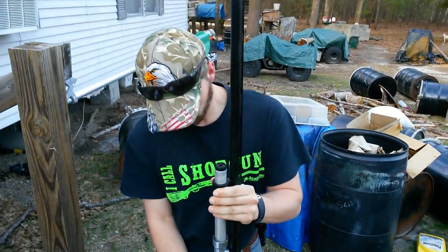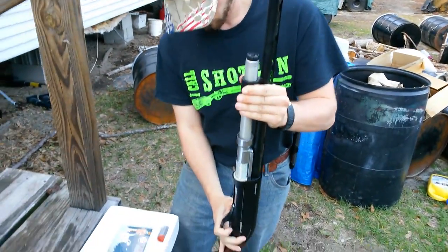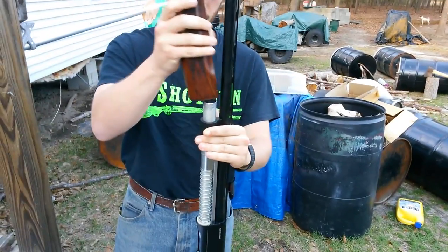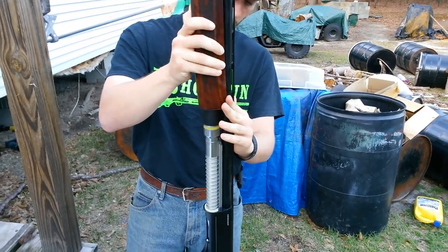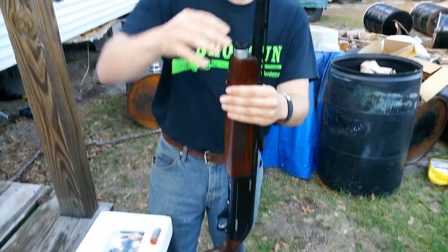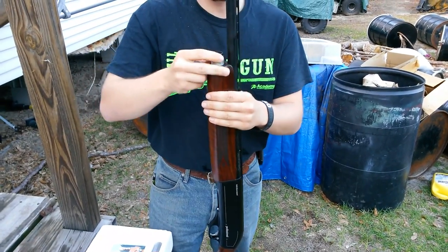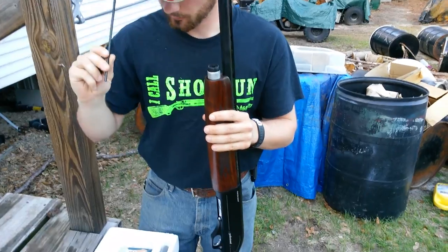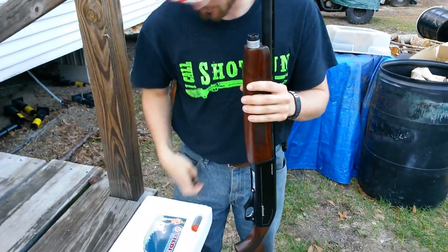We've bought so many Stogers and spent a good bit of time at Academy Sports. This is their brand, this is the Yildiz A71. Josh said since everybody else was getting Stogers, he wanted something different — it's a $400 shotgun instead of a $500 shotgun. That's probably going to be the flow.